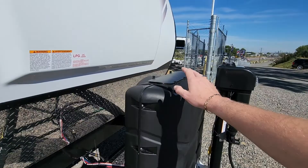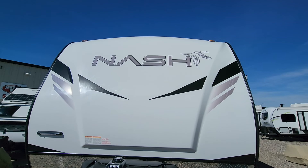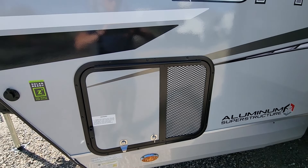Two 30-gallon LP tanks with automatic switchovers. Full power tongue jack on a 2 and 5/16ths ball. Fully molded front caps, so you don't have to worry about water getting underneath them. Full diamond plate shield up front to catch rocks. They are pre-prepped from the factory for a generator if you do wish to have one put in.